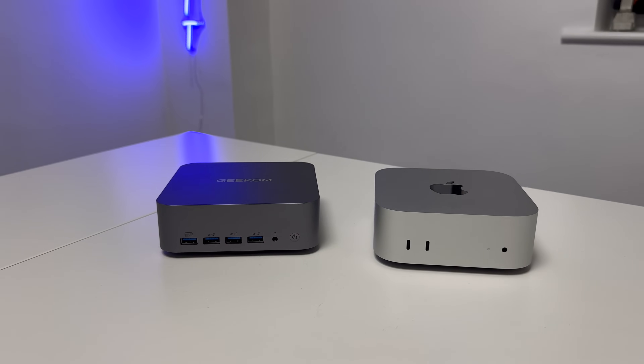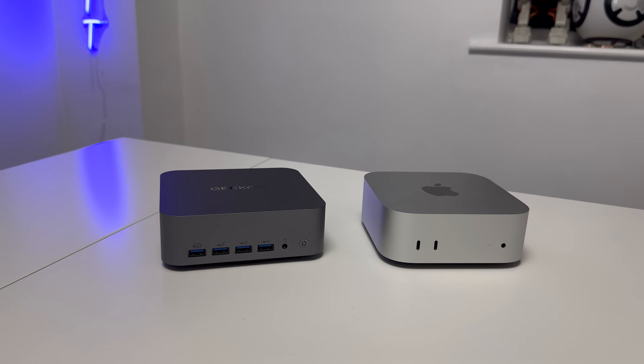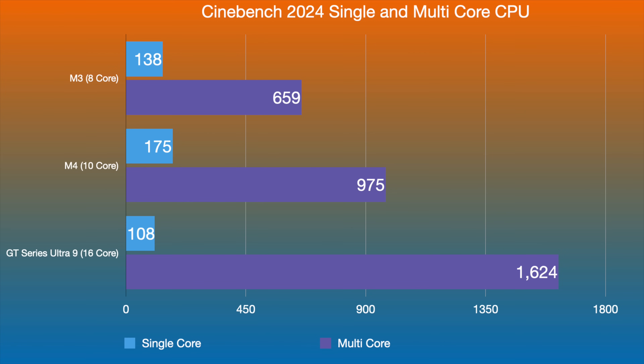For CPU performance, let's start with Cinebench 2024 single and multi-core scores. I've got results for the M3 8-core, M4 10-core, and the GT Series Ultra 9 with its 16 cores and 22 threads. In single-core, the M3 and M4 do beat the Ultra 9 — we knew that. But look at multi-core: the GT Series gets almost double what the M3 got, and it's way ahead of the M4 too. The multi-core performance in Cinebench 2024 is amazing.